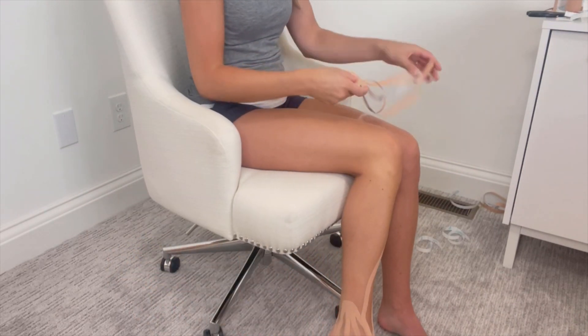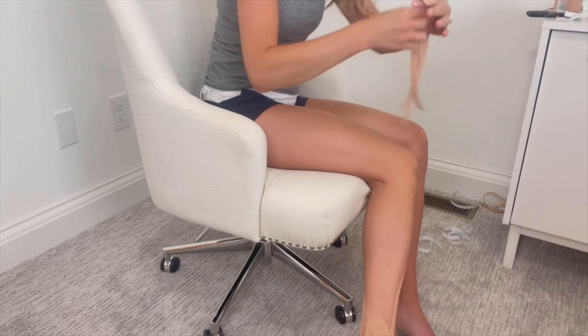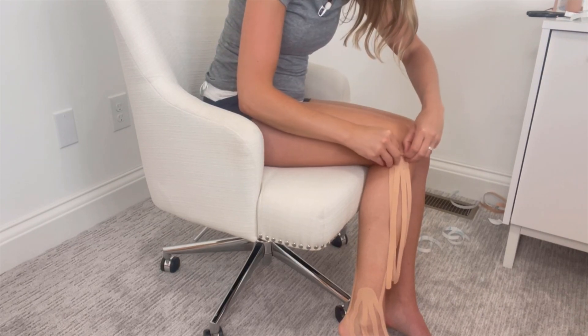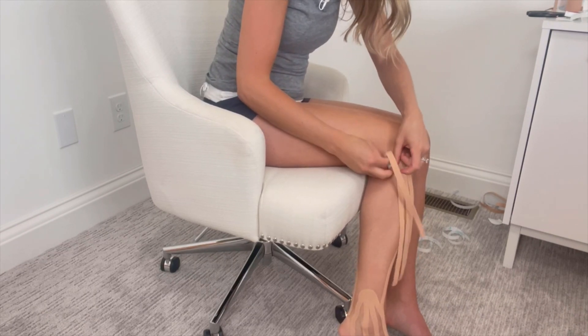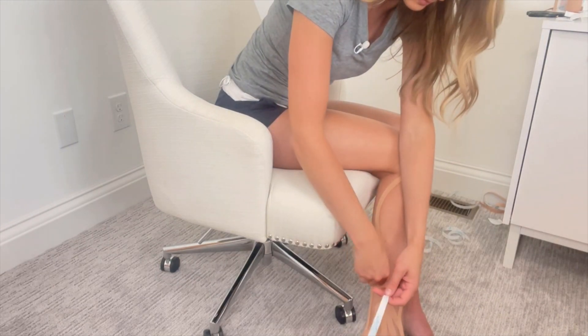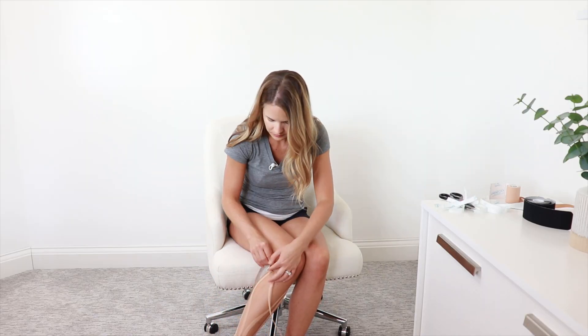Then we'll do the same thing on the back side — tear off the backing, start on the outside, and go far around the back to cover all sides of the lower leg. And that's how I do the foot and the lower leg.